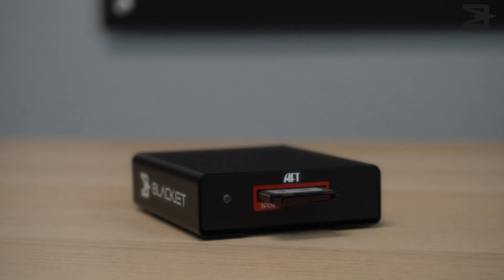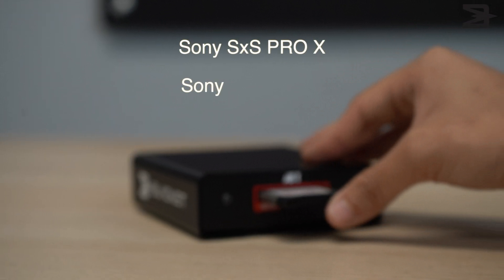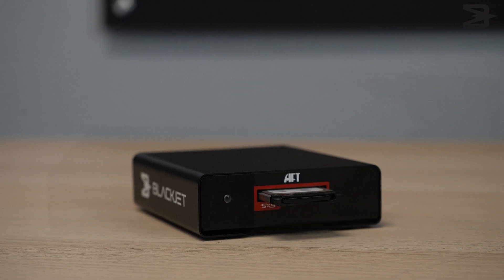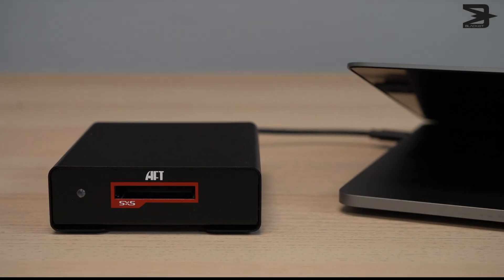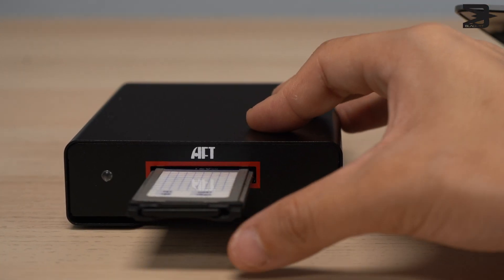This is a Sony SXS reader. The TX1S supports Sony SXS Pro X, Pro 1, and SXS1 media cards. With the TX1S, it solves the hot plug issue that was common with previous SXS media readers.